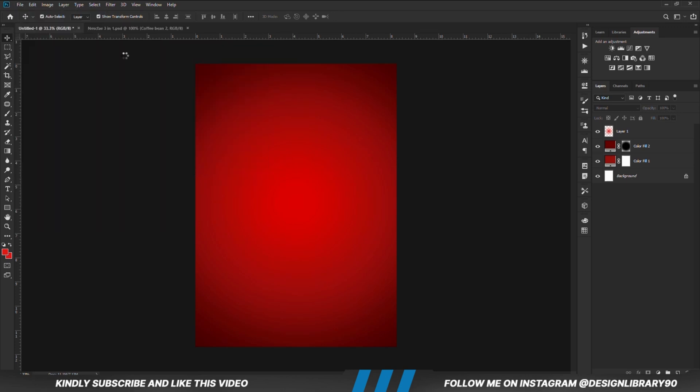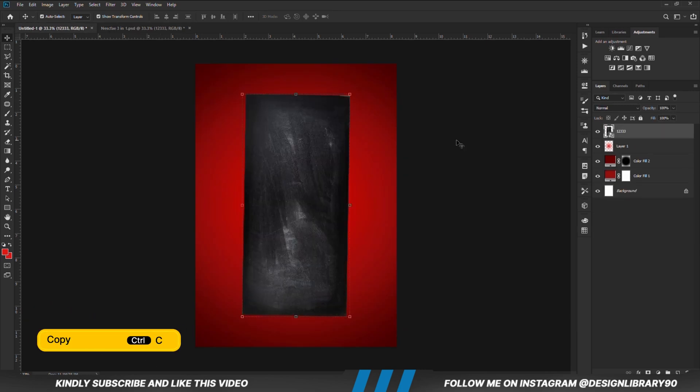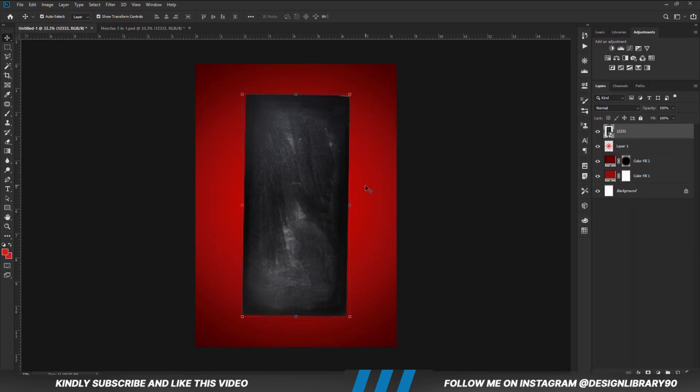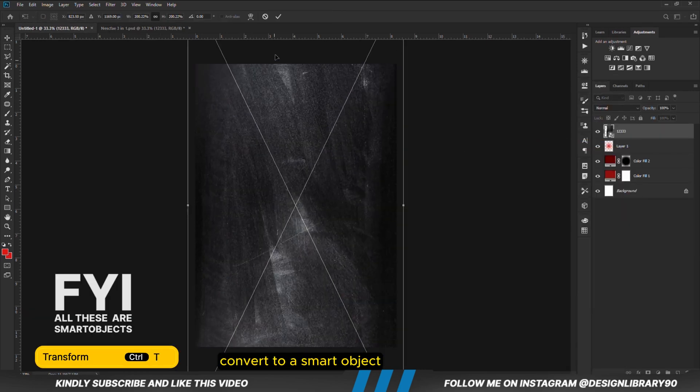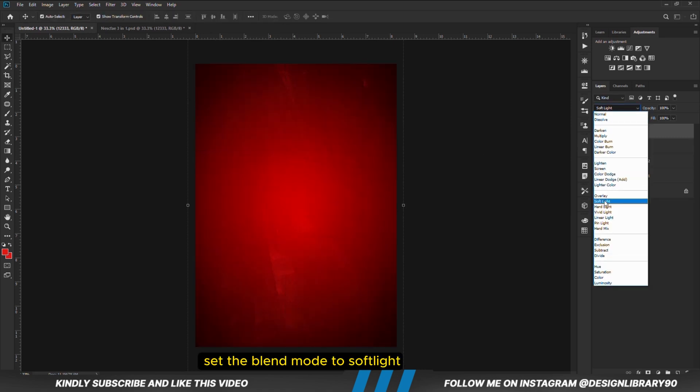Now let's grab our asset for this tutorial. We are going to grab this texture — Ctrl+C to copy, Ctrl+V to paste. Right-click and convert it to a smart object, then Ctrl+T to transform. Set the blend mode to Soft Light and the opacity to 12.